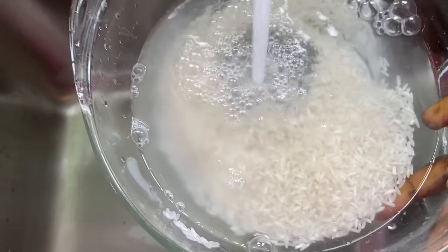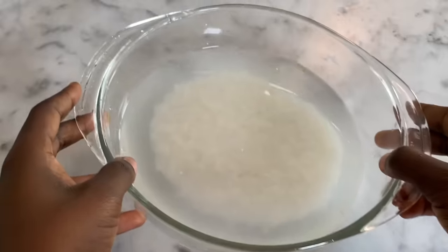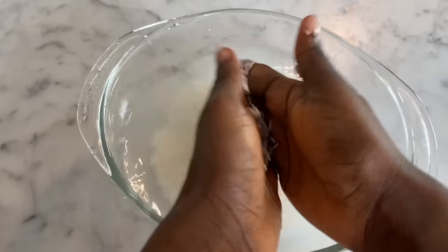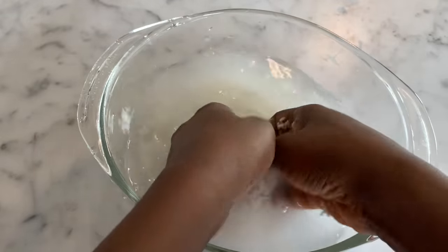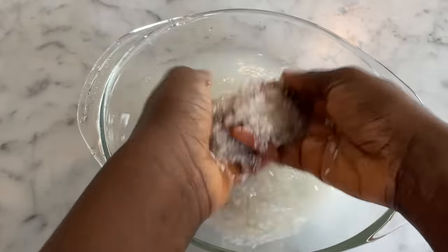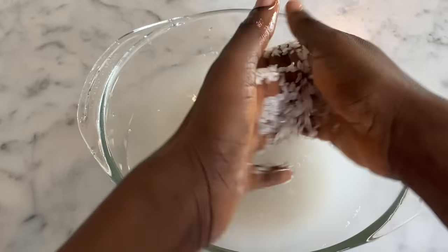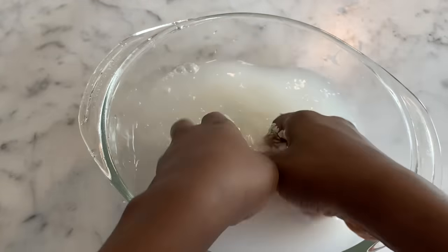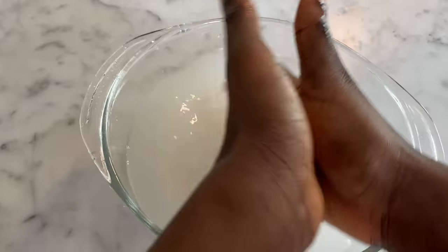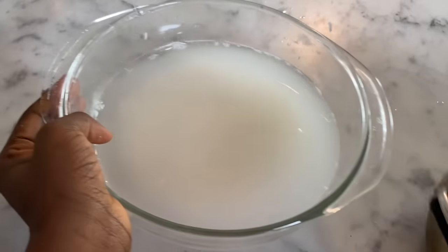Once we do that, we're going to add more water to the rice — this time we're not going to drain it out. We do the same rubbing process again; this is how the Yao women say they do it. They rub the rice between their fingers or hands to get all the nutrients from the rice into the water. You want to do this for about five to ten minutes — I did it for about five minutes.